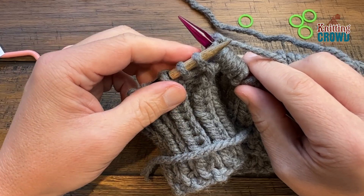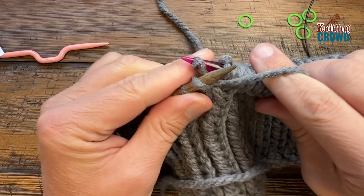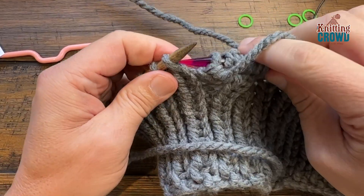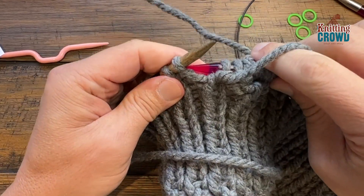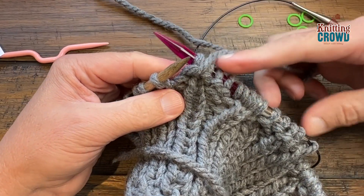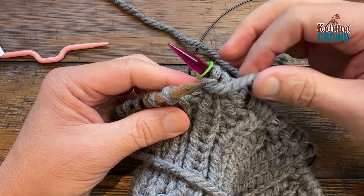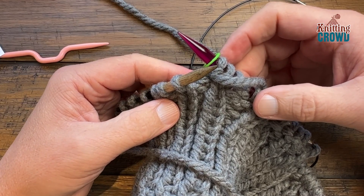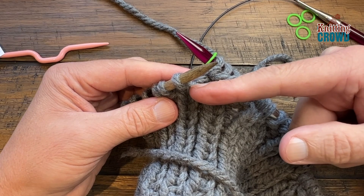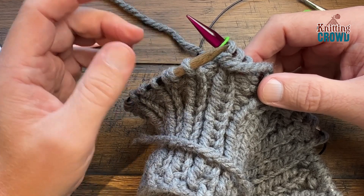Continuing along, purl the next four — yarn in front: 1, 2, 3 and 4. This is the end of a sequence — 13 stitches equals one cable, and the first stitch of each is the back loop only. Put in another color stitch marker so you can see it. The sequence is: knit in the back loop only, purl 4, do the CR5B, purl 4, then place another stitch marker. Continue that sequence around.